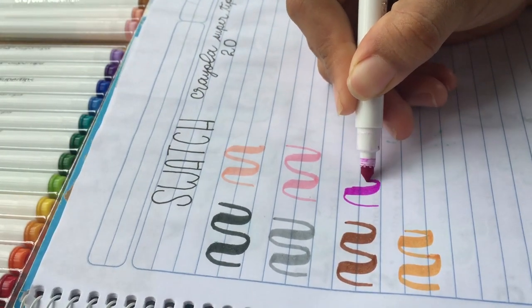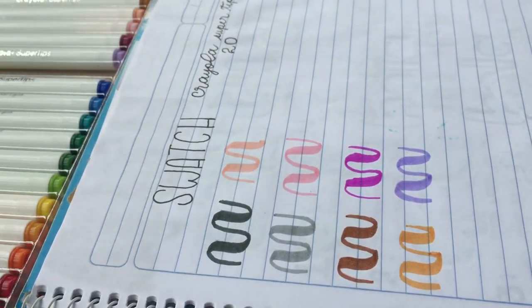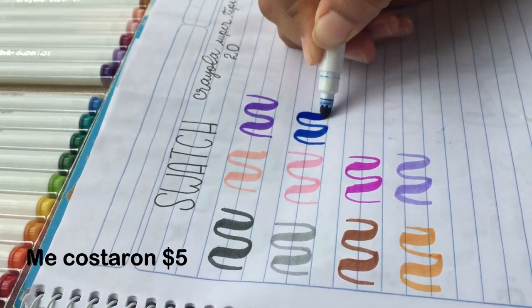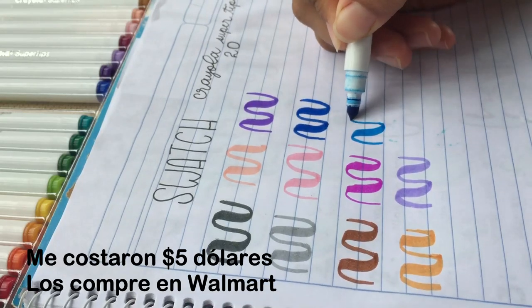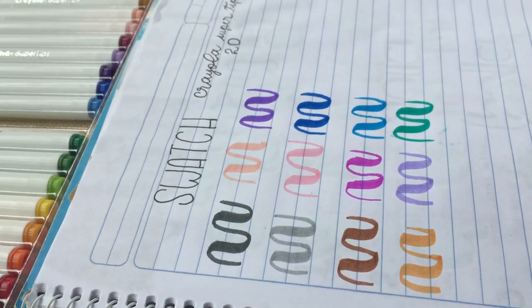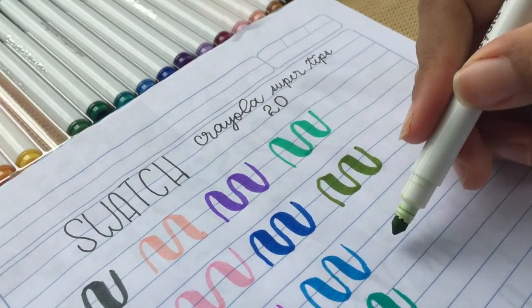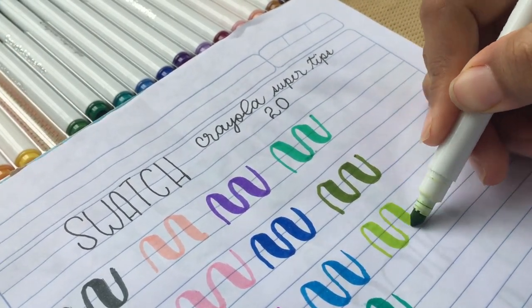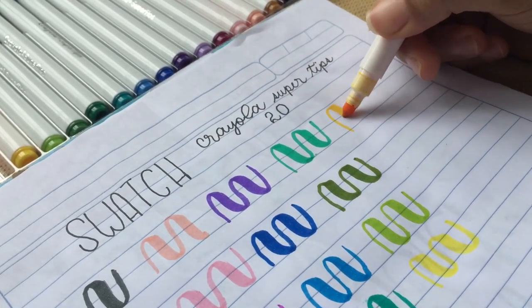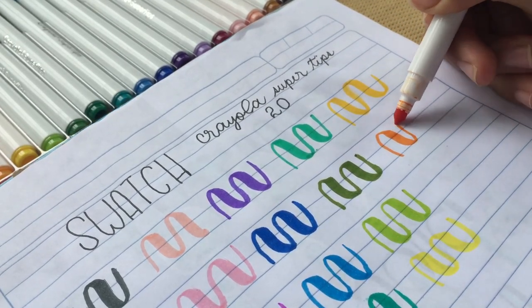I bought them because I wanted to try them first, and then I will buy the 50-color set if I can. I really love these markers. They are the colors I can use and I really like them. I do not have a collaboration or anything — I am only giving my personal point of view.